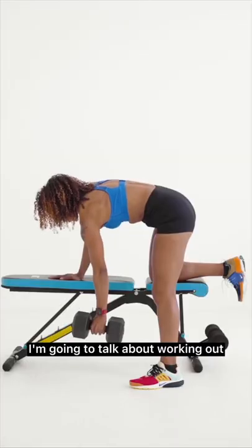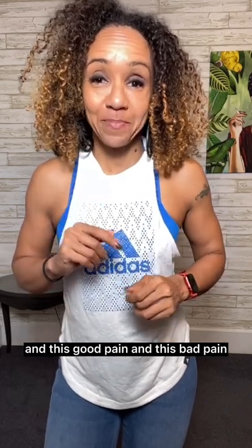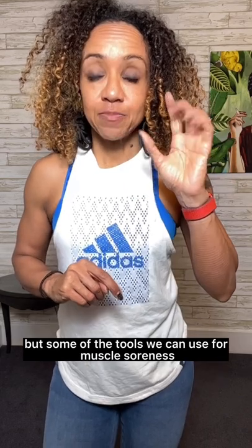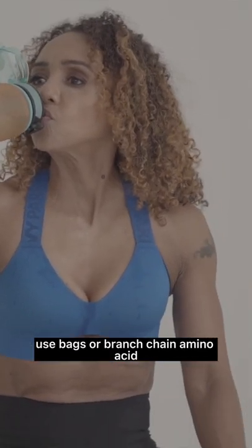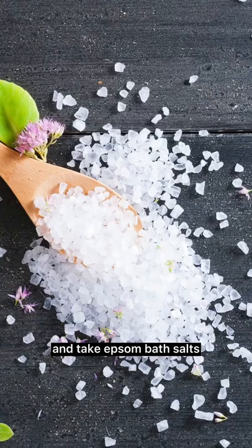I'm going to talk about working out, particularly strength training, and pain — there's good pain and there's bad pain. Muscle soreness is absolutely normal, but some of the tools we can use for muscle soreness: stretch off after you've worked out, use BCAAs or branched chain amino acids, and take Epsom bath salts.